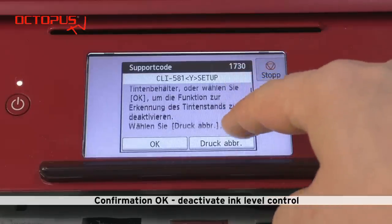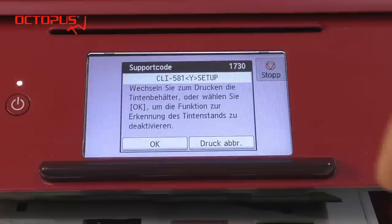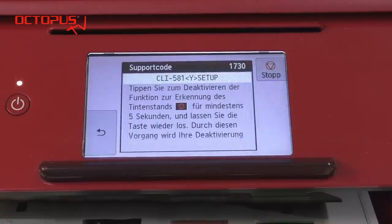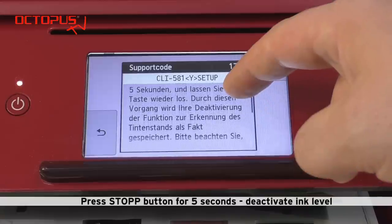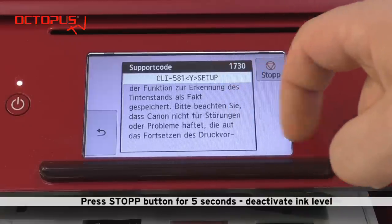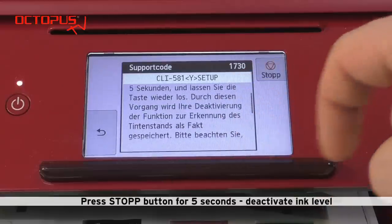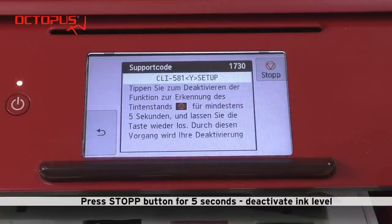When working with cheap alternative cartridges you may not have the option for deactivating the ink level control. So unfortunately in most cases alternative cartridges are good for one printing cycle only. The final step to deactivate the ink level is to press the stop button for 5 seconds.